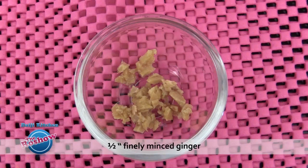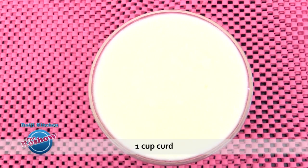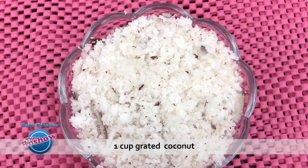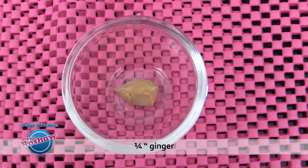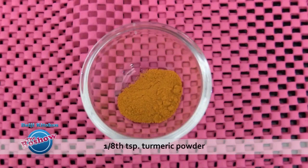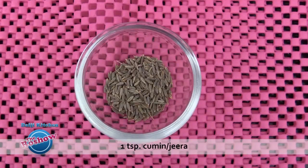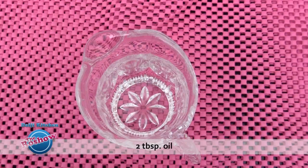Half inch ginger minced, 1 cup curd, salt as per taste. And to grind: 1 cup grated coconut, 1/4 inch ginger, 1/8 teaspoon turmeric powder, 2 to 3 green chilies, and 1 teaspoon cumin. For seasoning: 2 tablespoons oil.